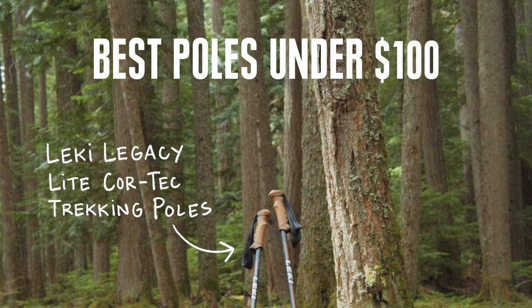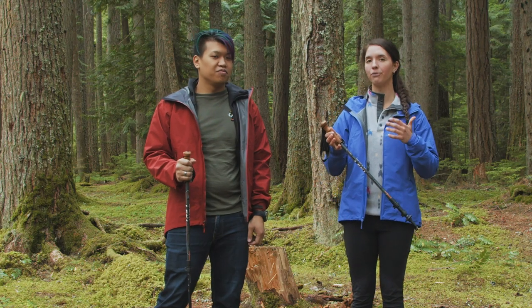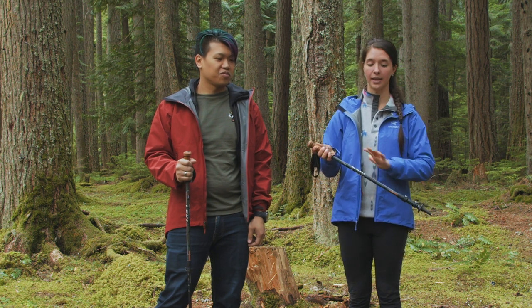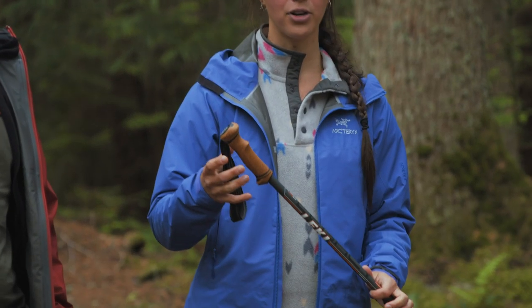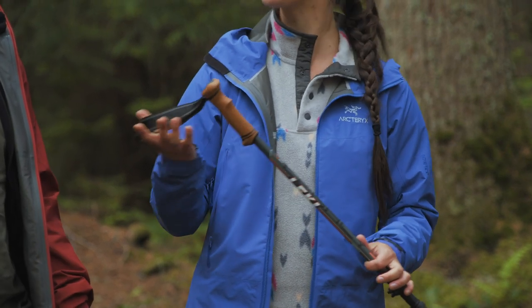Our next category is best trekking poles under a hundred dollars, and for that we chose the Lecky Legacy Lite Cortec trekking pole. If you're looking for a good first trekking pole, it's a good option — it's adjustable, decently lightweight, inexpensive, and it has a comfortable grip. With these grips, you get a cork and rubber compound grip, so you get the benefits of cork as well as the durability of rubber.